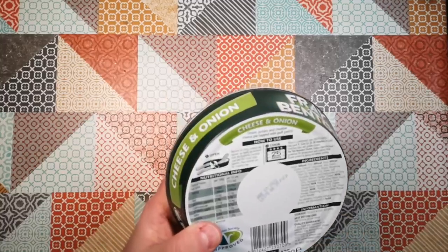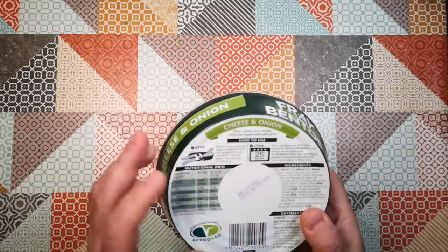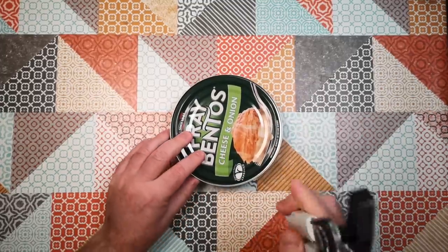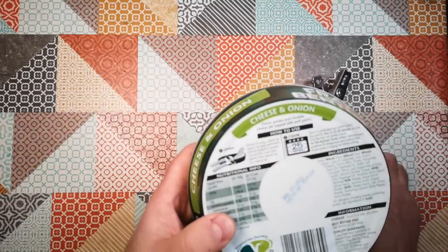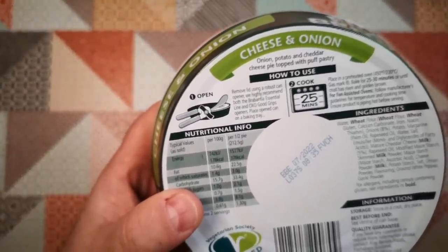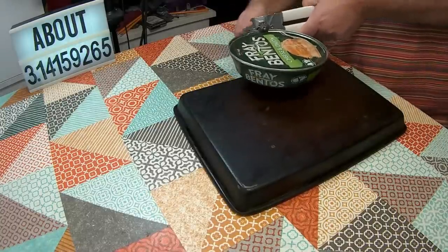One other thing to say on here which I think is really nice: 'Remove lid using a robust can opener. We highly recommend both the Brabantia Essential line and OXO Good Grips openers. Place open can on a baking tray.' I concur with that recommendation — and so I've got my Brabantia can opener right here. It even shows you the right way to use a Brabantia can opener. Because the other thing I get a lot of is people telling me I'm using my can opener wrong.